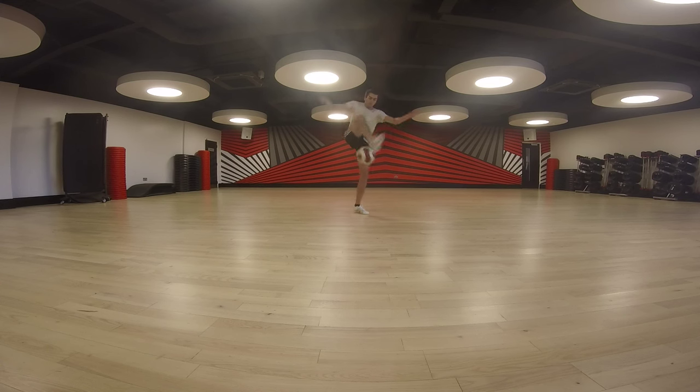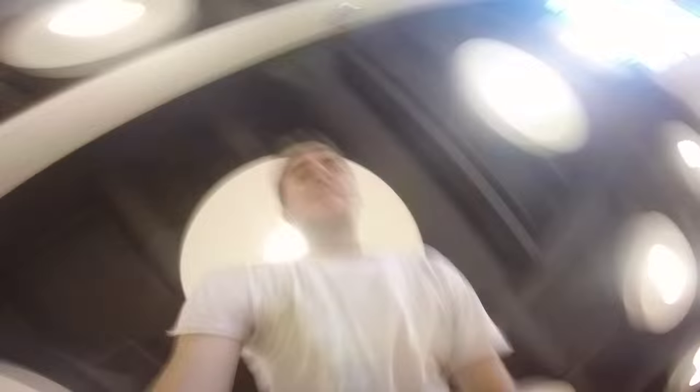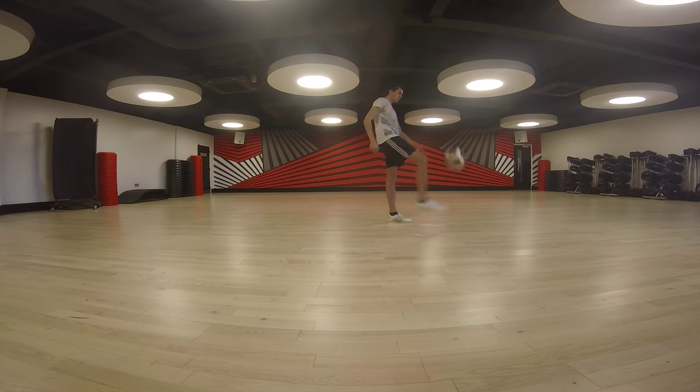And then this clip here just goes to show you that it doesn't always go to plan while freestyling. Thank God for GoPro's skeleton casing. Oh my God, heart was in my mouth when that happened. But yeah, it was going well, feeling really kind of loose at this point, but surprisingly not too tired from all the silly half around the world training, which was good.